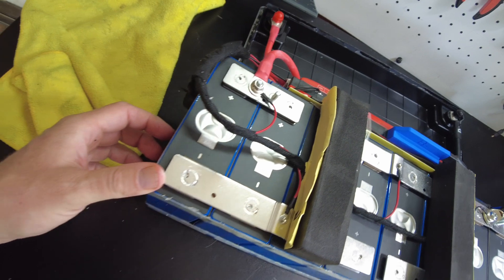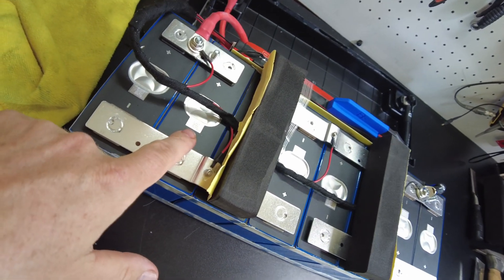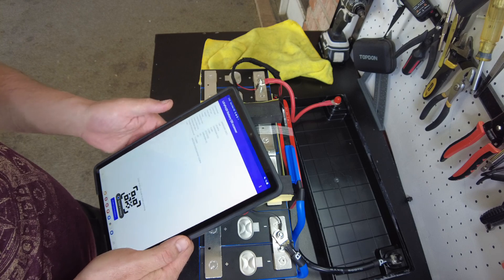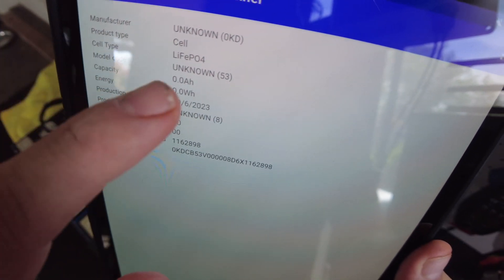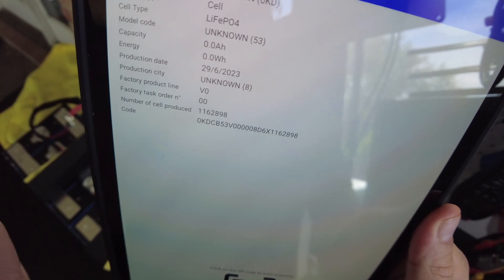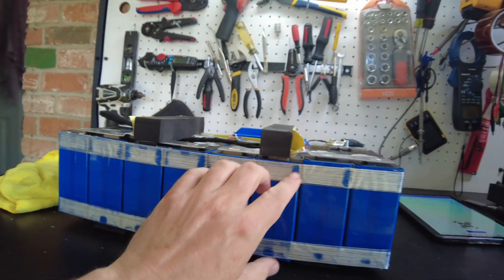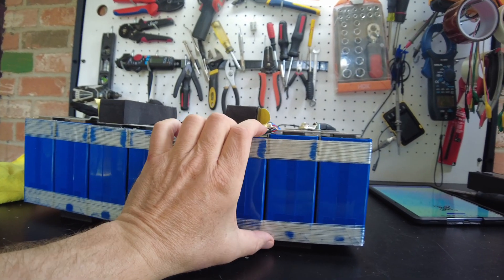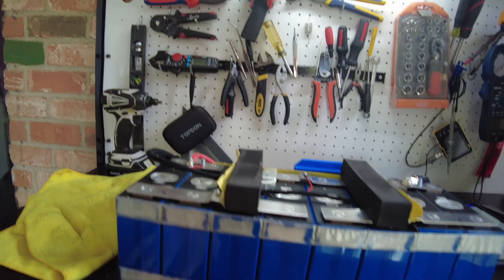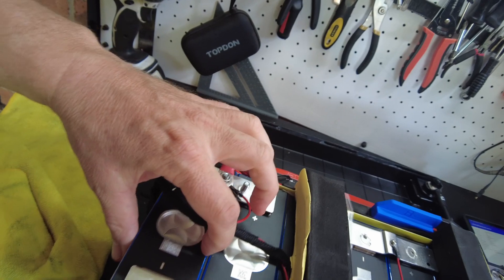Let's see if we can get these cells out. That was pretty easy — they came out without too much trouble. I do see QR codes here. I scanned them, but they're unknown. It is lithium iron phosphate, shows a production date, and that's about it. I'm noticing the cells are shifted and bowed — it seems like it doesn't have a lot of bracing on the cells. There is some material between each cell.